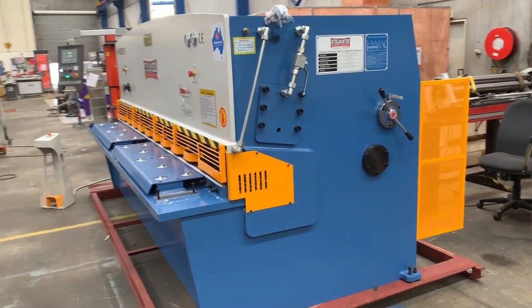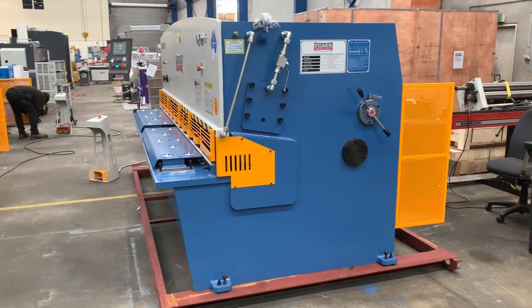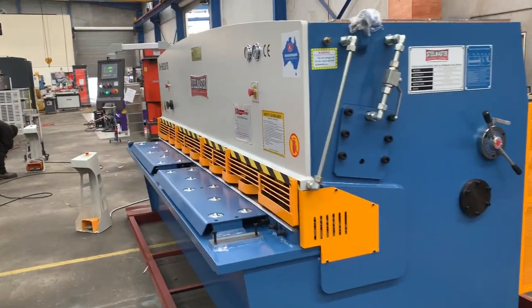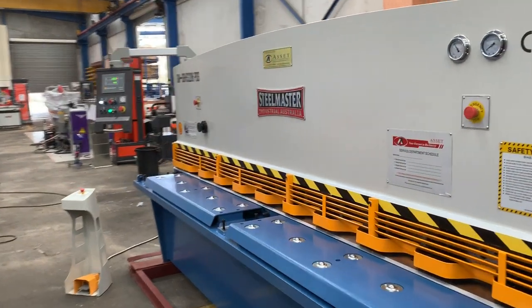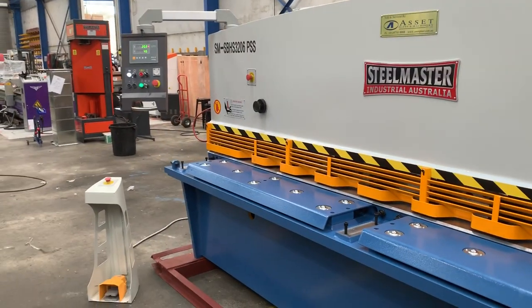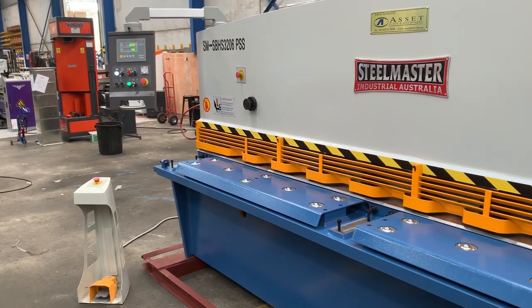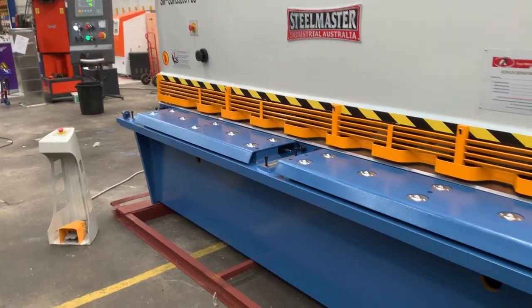Welcome to Wastep Plant Machinery. Today we're going to overview our Stillmaster Industrial Swing Beam Hydraulic Shear 3206. This particular model has the rear pneumatic sheet support systems, as you can hear working now. I've just got that running in automatic mode to give you an overview of how those sheet supports work, but first we'll take you around the machine itself.